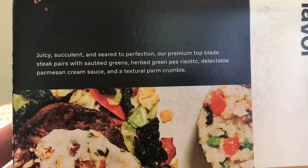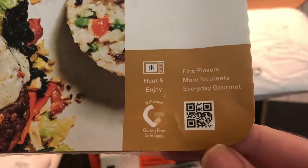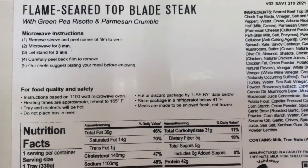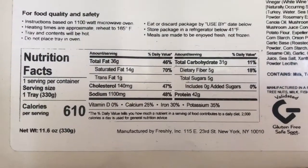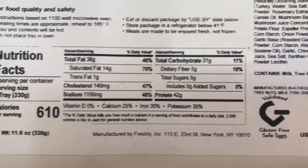Yummy. This one looks good — heat and enjoy, fine flavors. I guess these are elevated meals. Heat in the microwave for three minutes. This one has a little bit more calories than the others — 610.